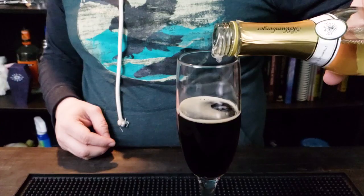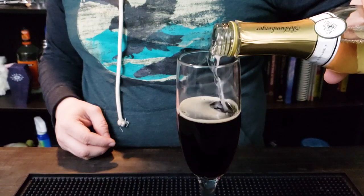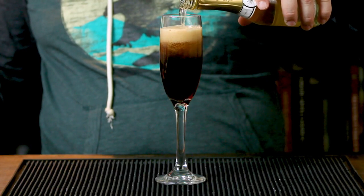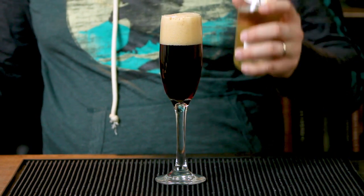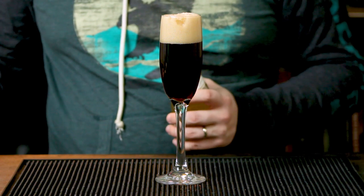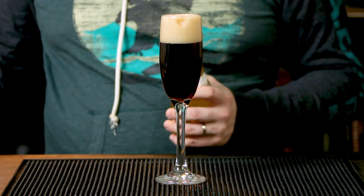Next, a little champagne — or sparkling wine if you prefer, that's fine as well. The traditional method, of course, calls for champagne. We're just going to fill the rest with a little bit of champagne. Let's not overfill it, let's not make a mess, even though I'm very good at doing that.